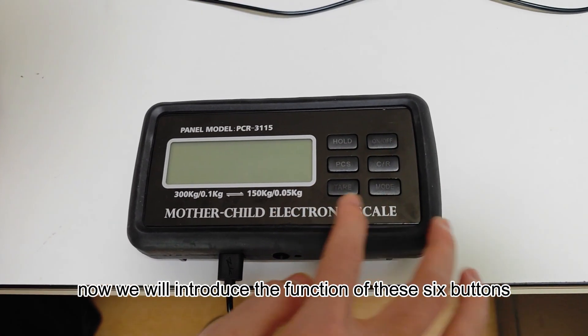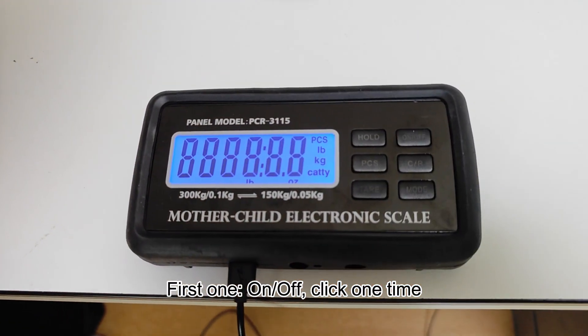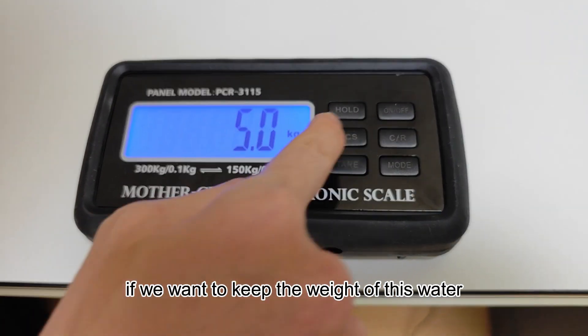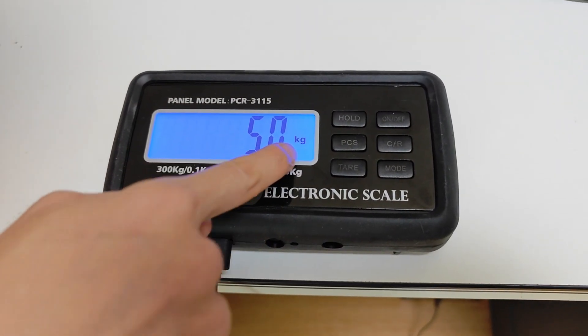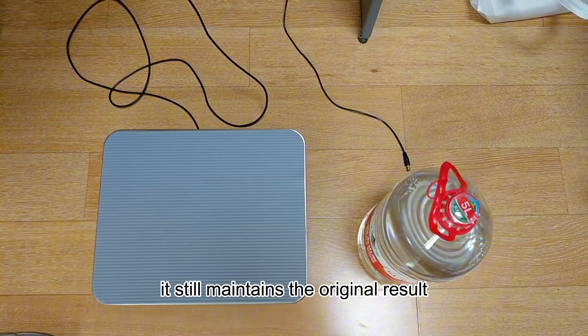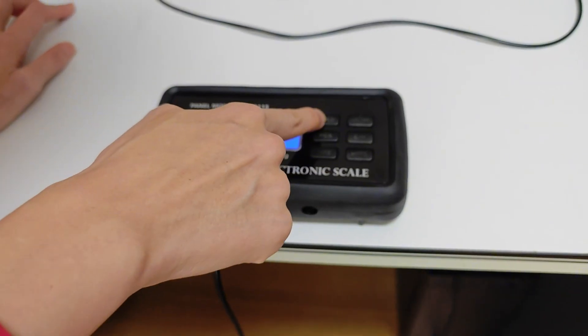Now we will introduce the function of these six buttons. The first one is on/off — click one time. And then we can try to weigh this water. If we want to keep the weight of this water, we can click hold and then the panel will flash. Then we remove the person or water from the scale — it still maintains the original result. When we press it again, it will return to the initial value.